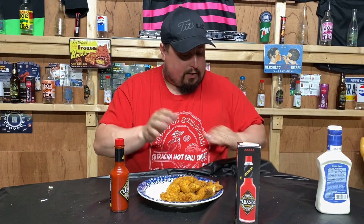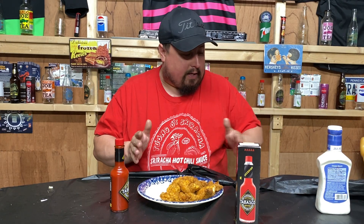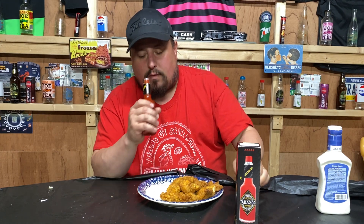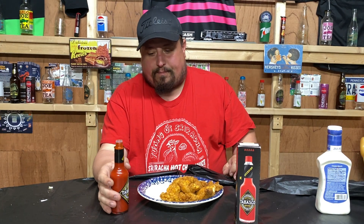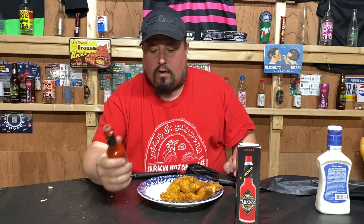Man, that tablecloth is sticky. Who ate on which side last video? Yeah, that would be my side — I'm a mess eater apparently. Alright, enough talking about it. A little sniff first — it has a Tabasco smell, which is scary because it's made with scorpion chilies.